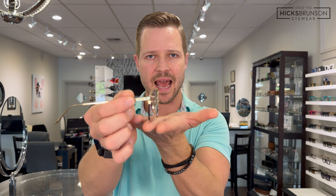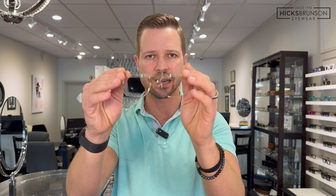Weight comes in at about 26 grams. These prescription lenses are made of a lightweight material, so they didn't add much weight, but we got a weight of about 26 grams. For a good-size piece, that's nice and light. Comfort is incredible, especially when you combine the spring hinges — you get a nice, light hug around the sides of the head.